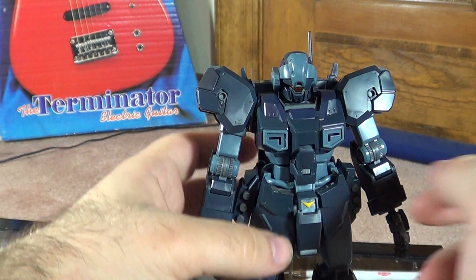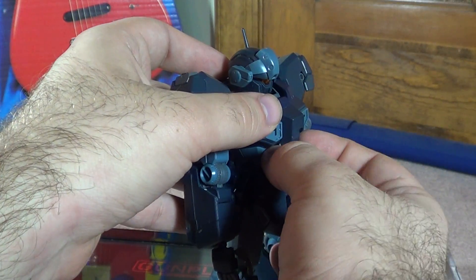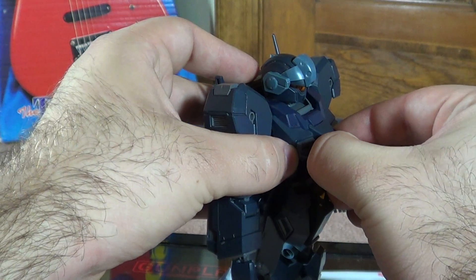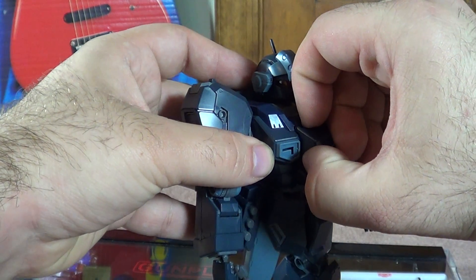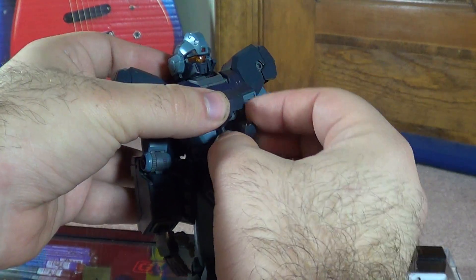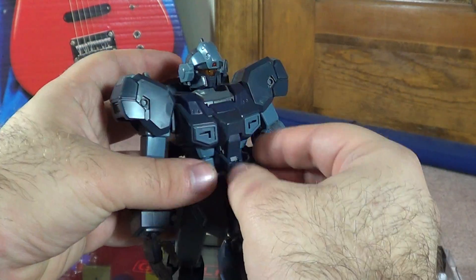I'm a huge fan of this guy — he's just a really cool looking suit. The cockpit hatch does open. It opens in two spots — you have to pull it out. You pop the bottom one down, you pop this one up, and you can see the little pilot sitting inside there. Then just to get it closed back up you do the same thing in reverse.